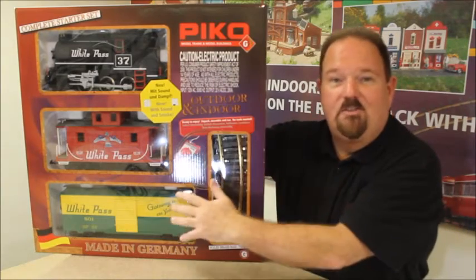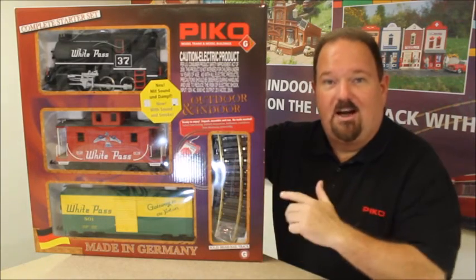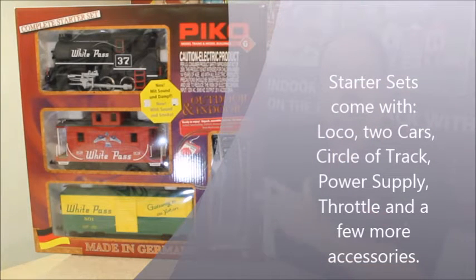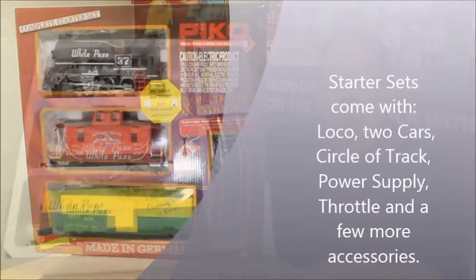So this comes with a locomotive, a couple of cars, a circle of track — and that track is made for indoors and outdoors, just like the trains. It comes with a UL and CSA listed and approved power supply, as well as a great little electronic throttle to give you precise control of the train. And it also includes some other accessories to get you in operation.